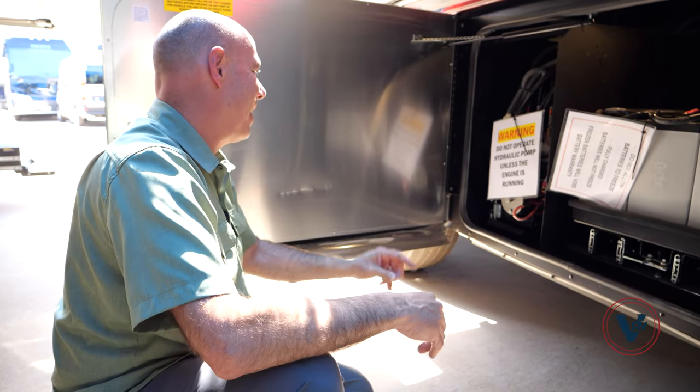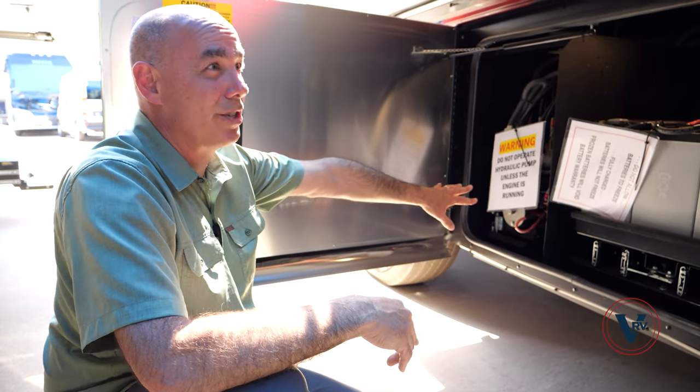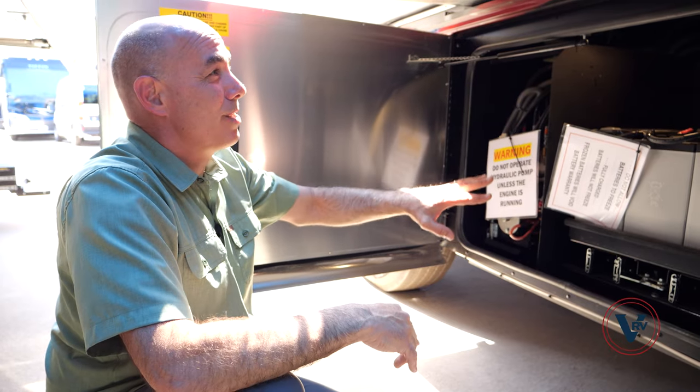Up here, this has the extended battery package — AGM batteries instead of lead acid batteries. This is an upgrade on this particular coach, and it's a battery tray which pulls out for easy access. Absolutely love that. And then your hydraulic manifold over here for jacks and so on.